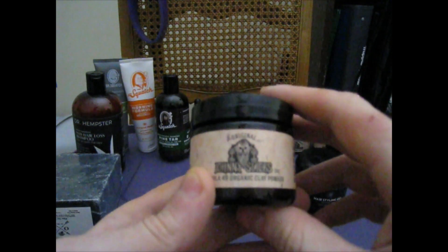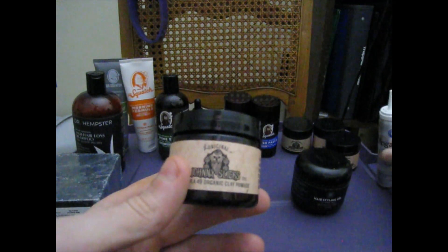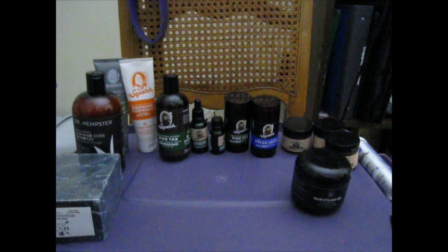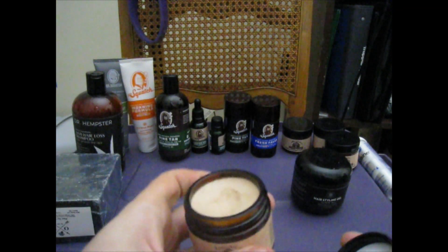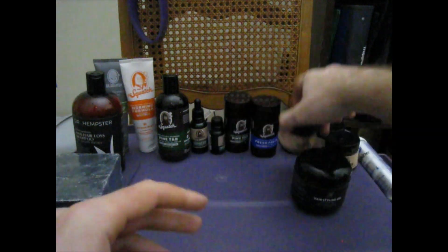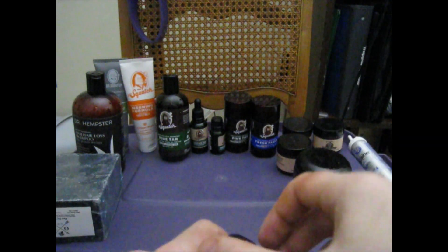Now these — Johnny Slick's Pomades. I've been using these for a while. They all smell good. I'm just going to go over the smells real quick. They say this one smells a little bit like pine, so I did get it. It does kind of smell like pine — it goes good with the Pine Tar products.